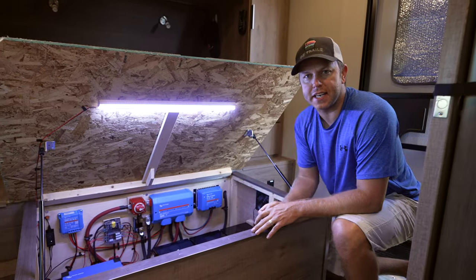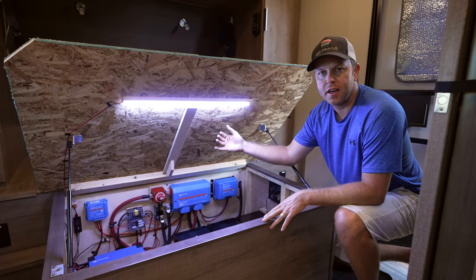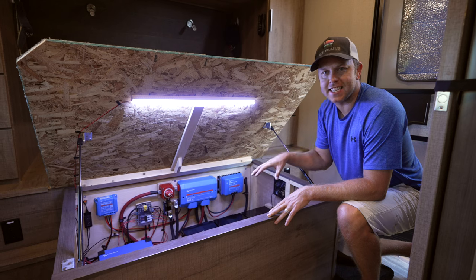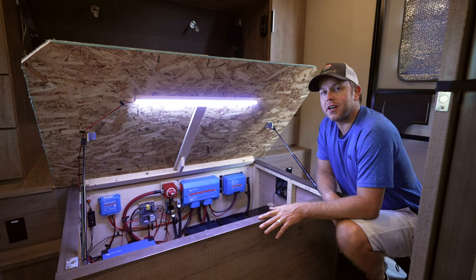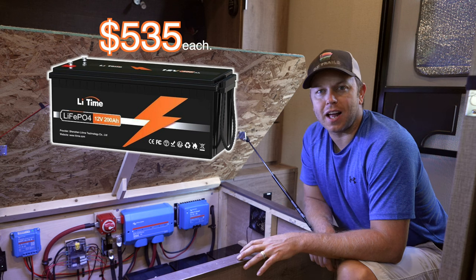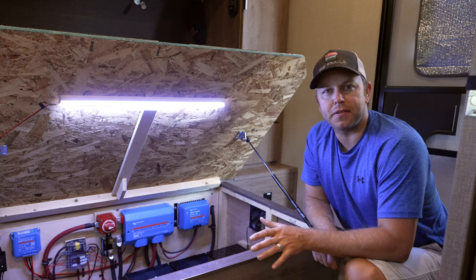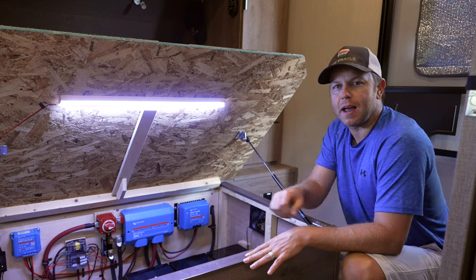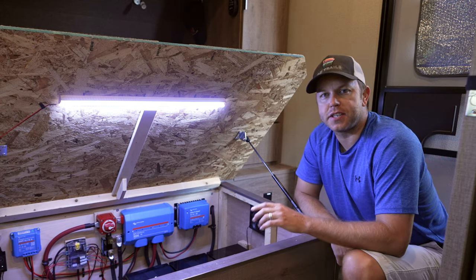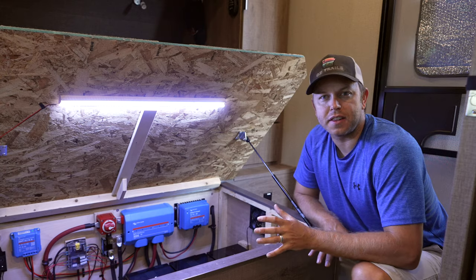The first thing we did is we removed the lead acid batteries on the tongue of the camper and moved everything inside underneath their bed. My parents went with LightTime lithium batteries. LightTime is becoming very reliable within the industry — it's got a five-year warranty and you can't beat their price. My parents went with 600 amp hours of lithium batteries.